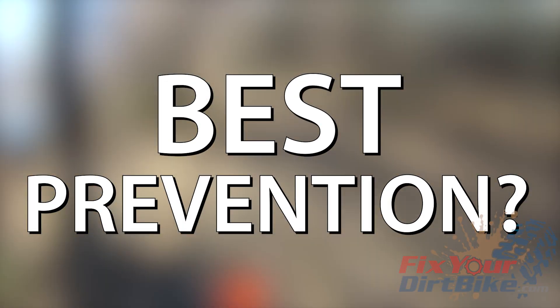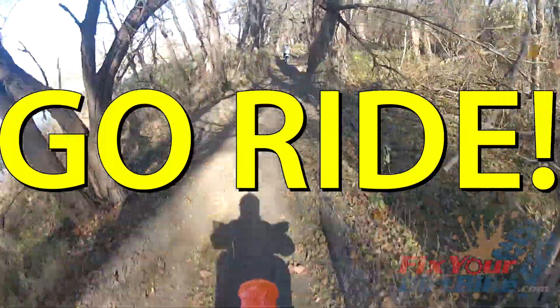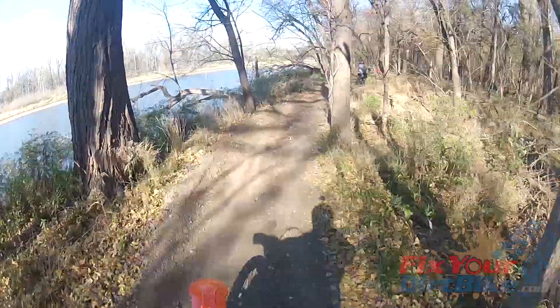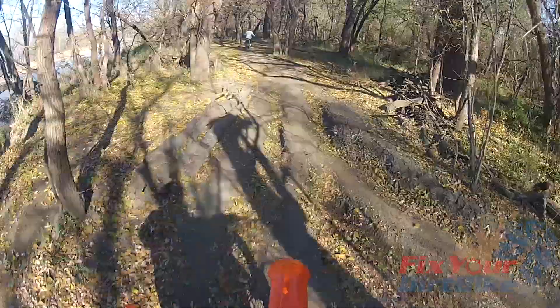The most important thing you can do to prevent dry rot: ride your bike. If you don't ride much, get out at least once a month until the tires are warmed up. This will keep the polymers flexible and healthy. If you ride a lot and you are storing your bike for the winter, you're probably okay.